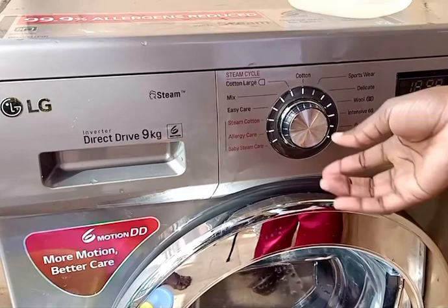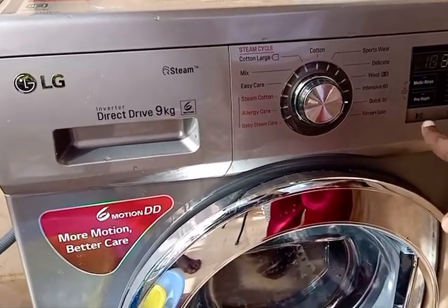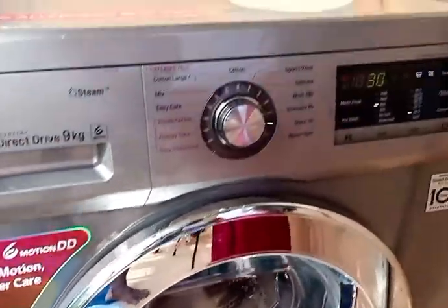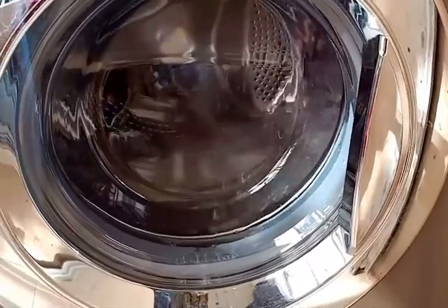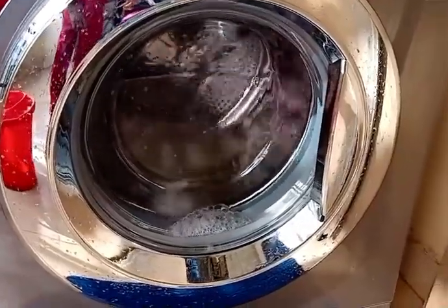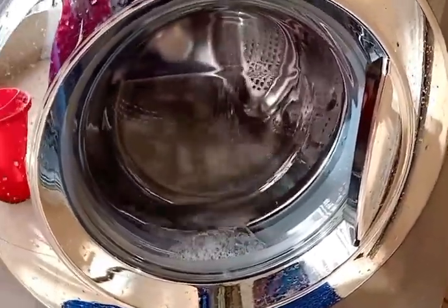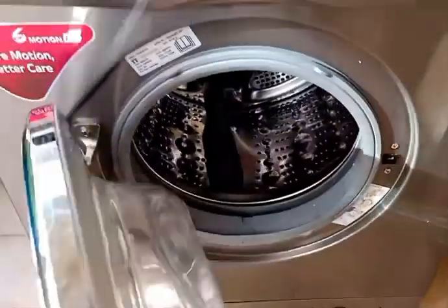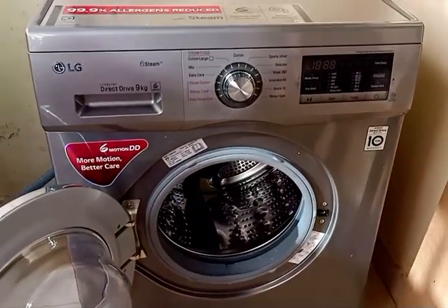Switch on the washing machine. Some machines have a 'clean' option, but this one doesn't, so set it to Quick 30 as that's the shortest cycle available. Let it wash the machine slowly and gently. After that, leave the machine door open for about 10 to 15 minutes to let it air dry completely. Afterwards, your machine is ready for use.